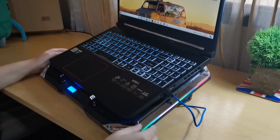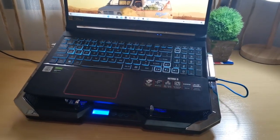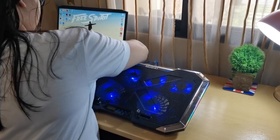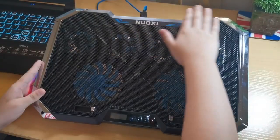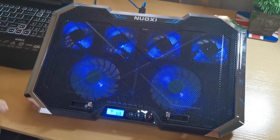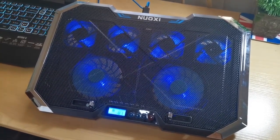Will you look at that? It's RGB. The top has a smooth metal feel. It has a digital fan control with 6 fans and 6 control levels.